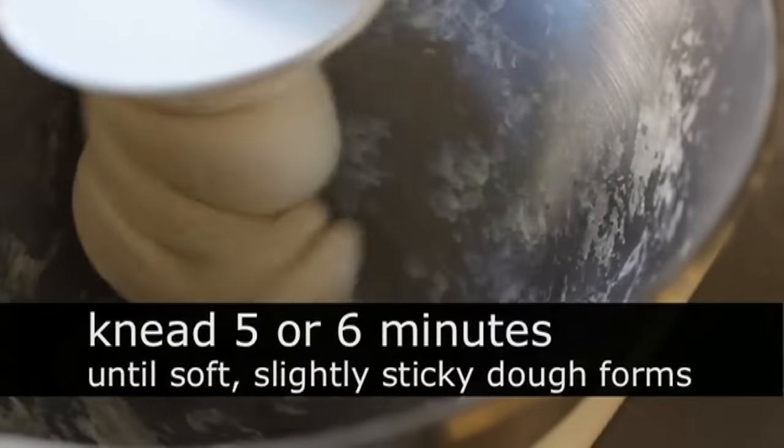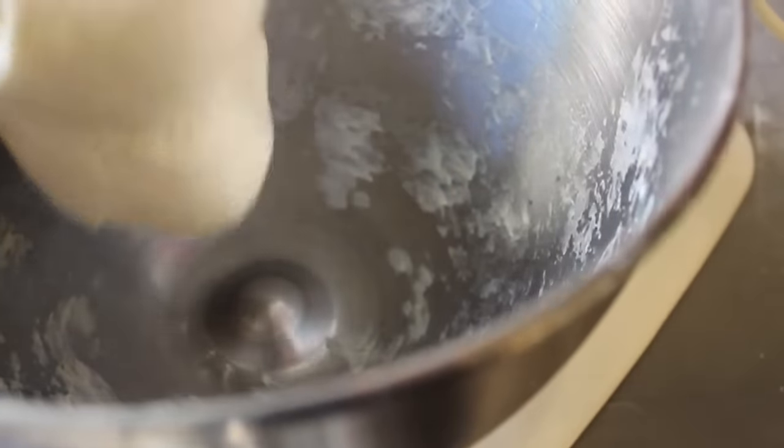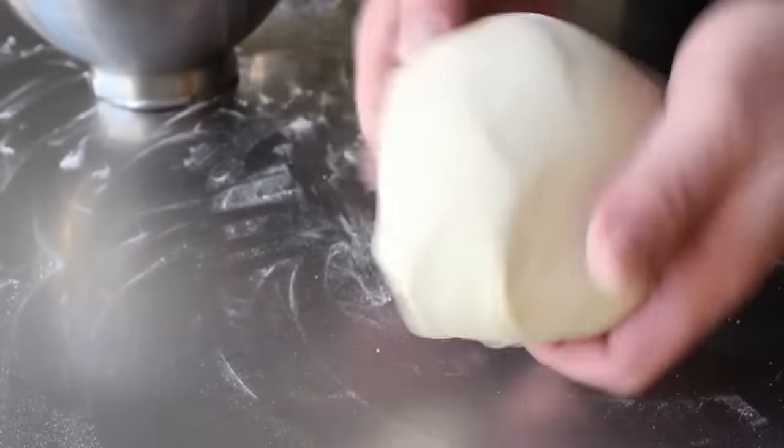When it gets to that point, you want to let it knead for at least five or six minutes. And remember, you can always add flour — it's much harder to add liquid — so that's why I don't like to dump in all the flour at once. After five or six minutes of kneading, mine looks like this.